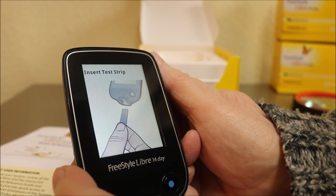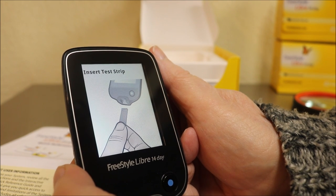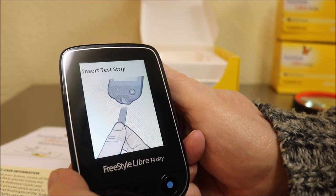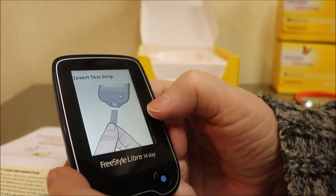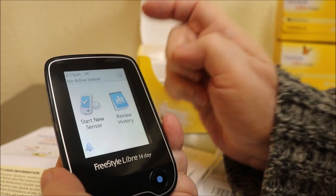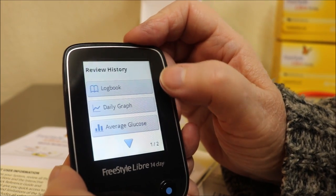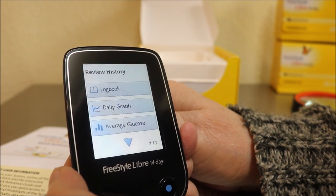A lot of meters require you to put control liquid on a test strip to calibrate it, but this one you can just stick a test strip in and do a reading. The logbook button reviews your data — it gives you a daily graph showing your fluctuations and times, and your average glucose for the day, which is helpful for your hemoglobin A1C.